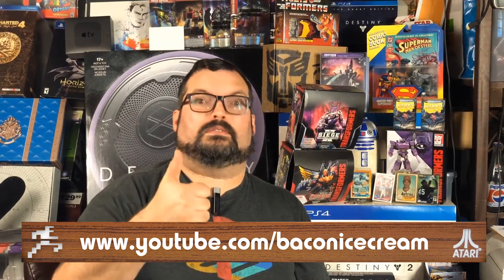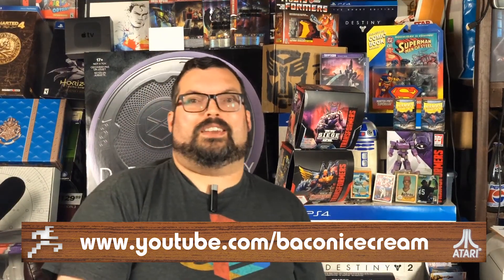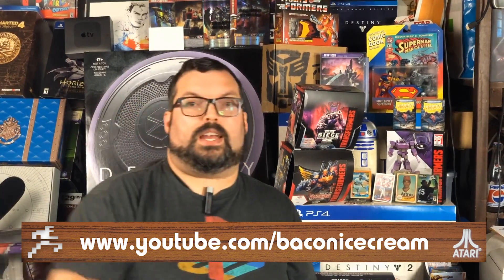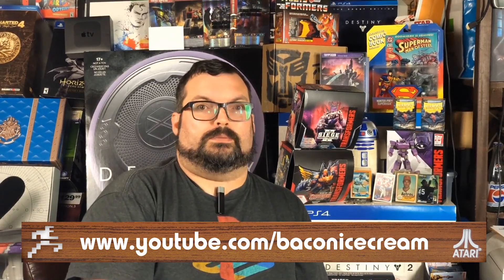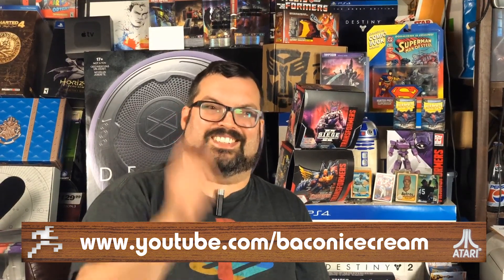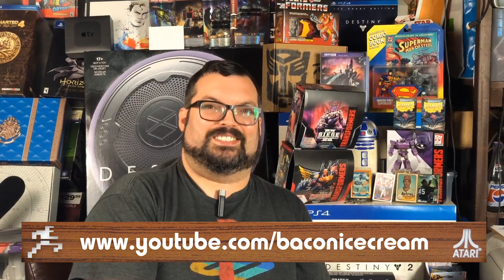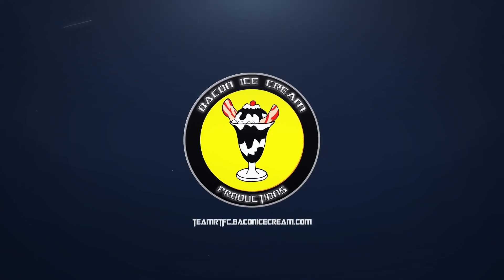So if you guys liked it, give it a thumbs up. If not, hey, give it a thumbs whatever. And don't forget, if you like this kind of stuff and you want to see more of this retro-y goodness, go ahead and hit that subscribe button, hit the bell so you'll be notified any time I do a posting. So until next time, we'll catch you next time for some good times. I'm Rich, and we'll see you later. Bye-bye.